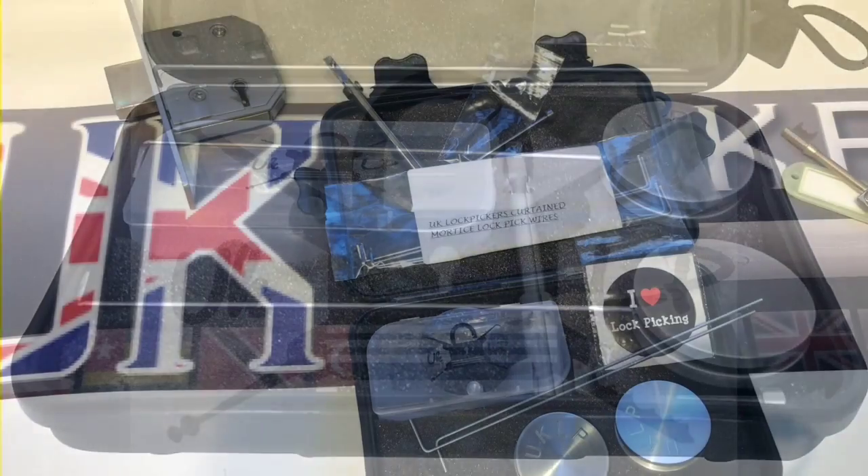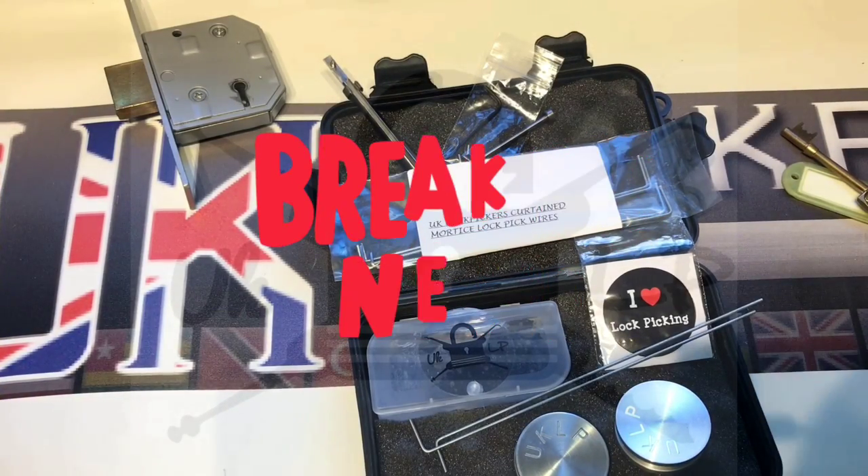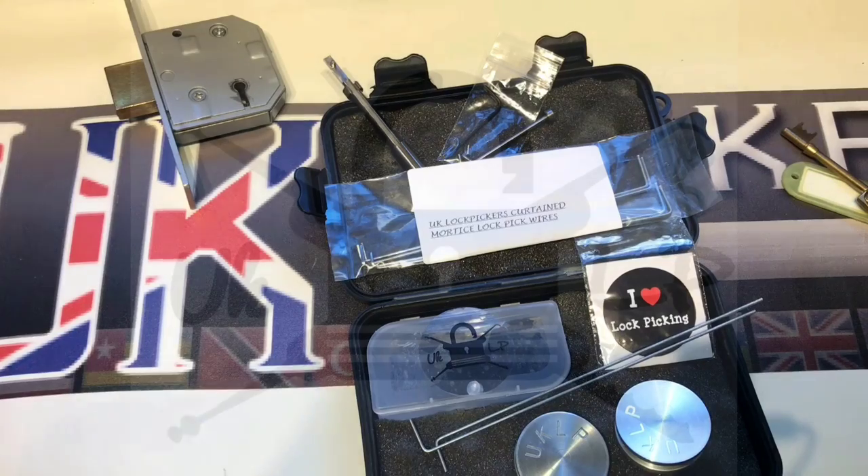Hello there and welcome to UK Lockpickers and welcome to our fantastic Mortis Pick Giveaway.